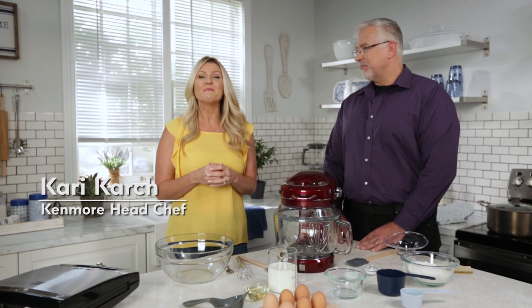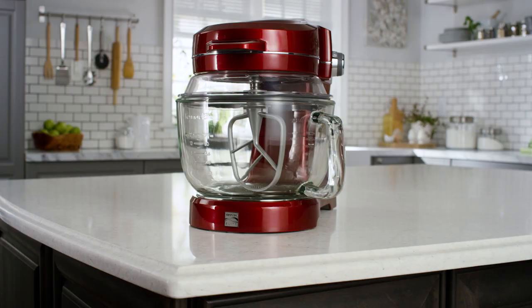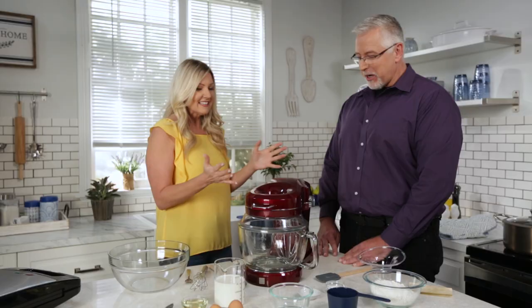Hi, I'm Keri Karsh and today I'm making homemade waffles with my good friend Mike Saubert. He's Kenmore's Director of Industrial Design and the inventor of the Ovation Stand Mixer. Welcome Mike. Thank you Keri, thanks for having me. Thanks for being here. So could you tell me a little bit about how this beauty came to life?